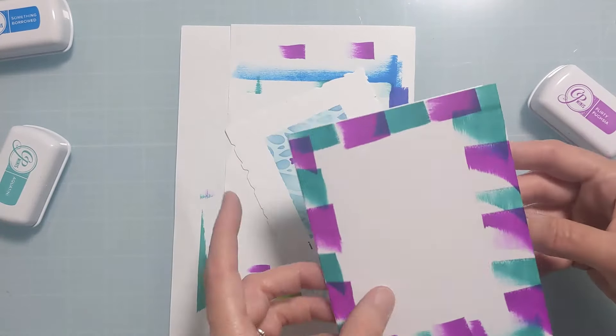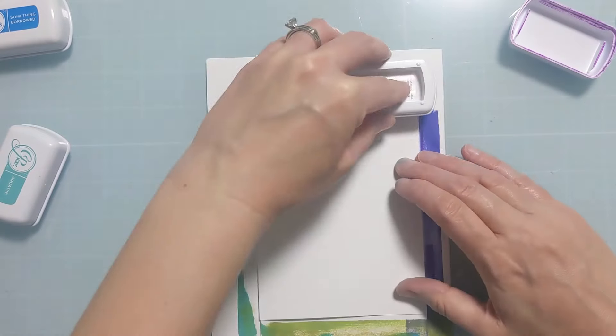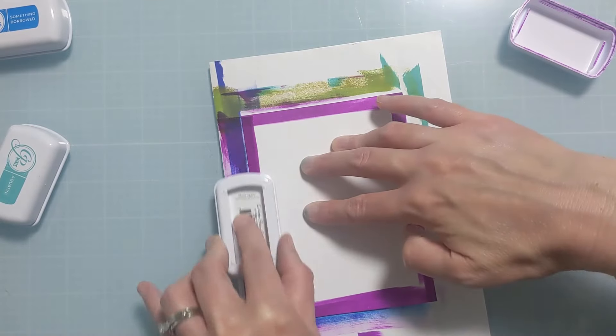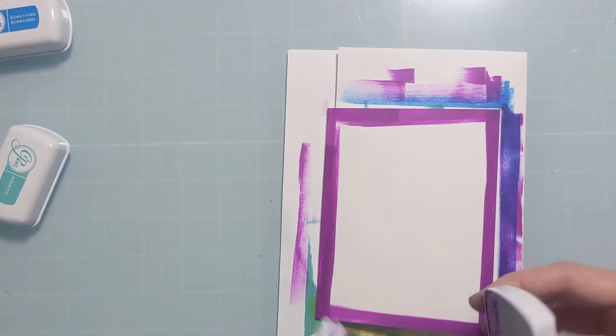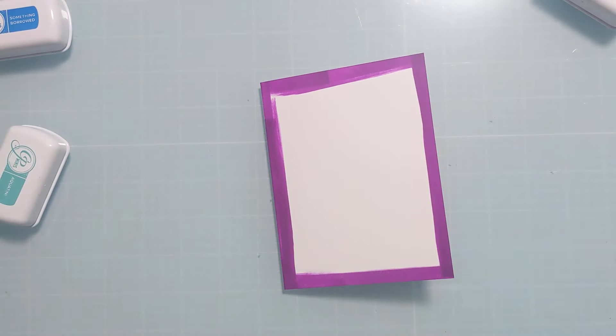I'm still not happy, so I decided to pitch that card base — it doesn't always go as planned for me either, and I'm leaving this mistake in so you can see it. I decided to just go full stop with the Flirty Fuchsia and I feel like that looked a lot better. I'll save that other card base for scrap paper or die cutting, throw it in my scrap bin and use it for a future card.